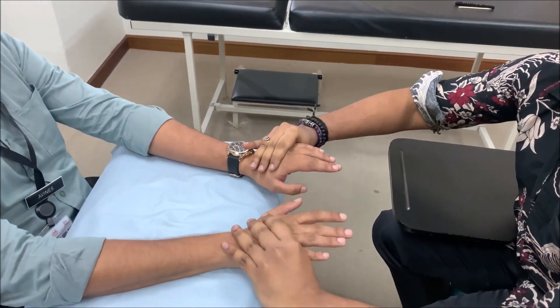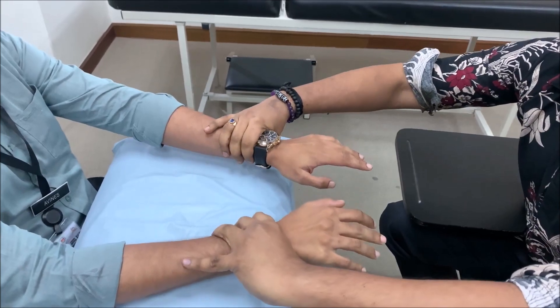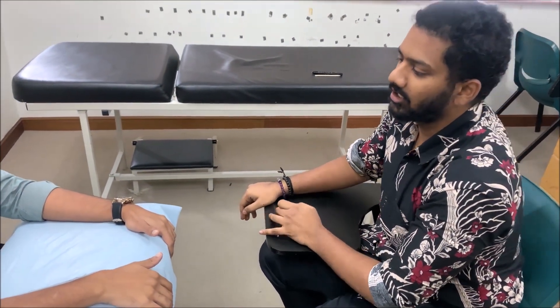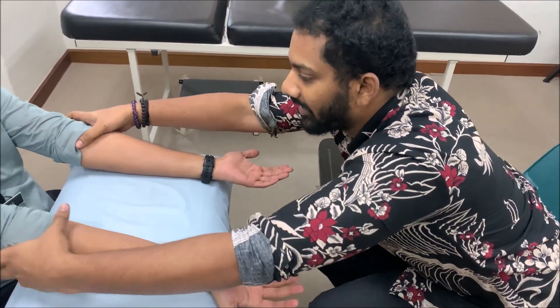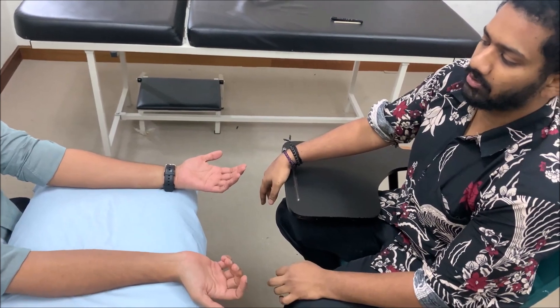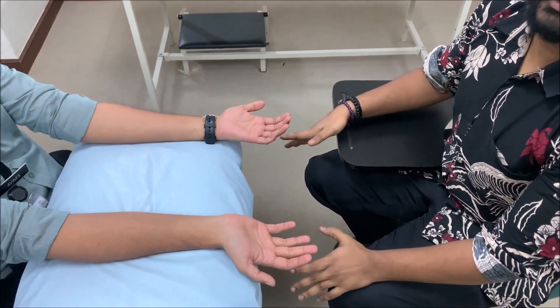If screening is positive for radial nerve — meaning the patient cannot flex and extend the MCP joints or flex and extend the wrist — you start the radial nerve examination using look, feel, move, and special test. For radial nerve, there is nothing to inspect on the hands. Begin inspecting at the forearm, specifically the lateral compartment: the extensor carpi radialis brevis, extensor carpi radialis longus, and brachioradialis — also referred to as the mobile wad muscles. Inspect for any atrophy or flattening.